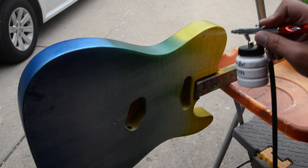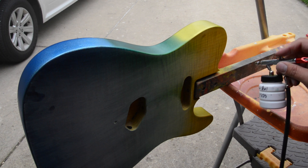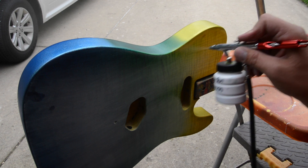Then we've got to do the fade on the side — you just turn the body to the side and begin to fade it in. I start with the yellow, then move to the green and to the blue.